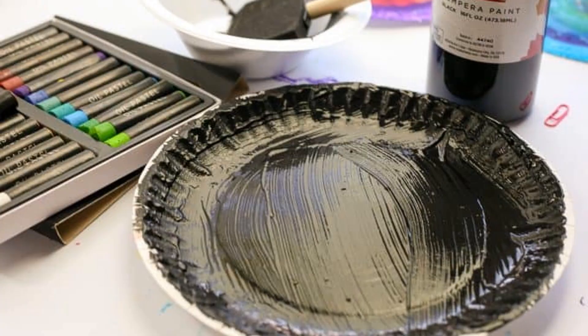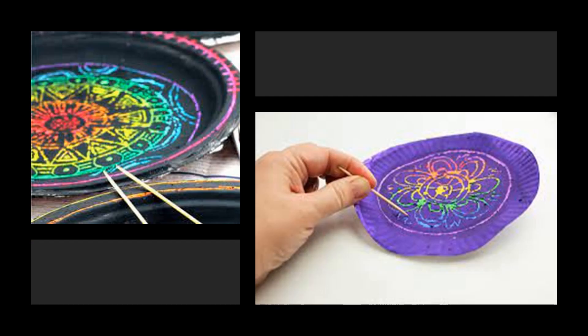Here's a picture of what I'm looking for — I'm looking for the whole thing to be covered. Let that dry. Once that's dry, you can take your toothpick, scratch art tool, or paper clip that you open up and scratch your mandala design. Remember, you work from the inside out.